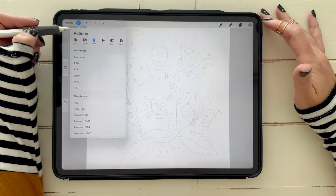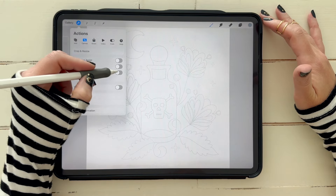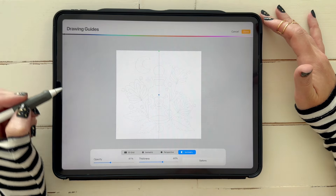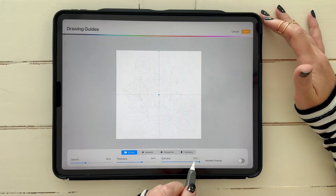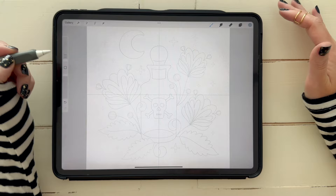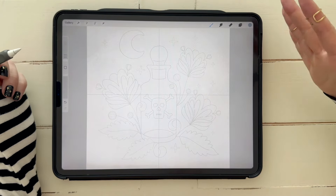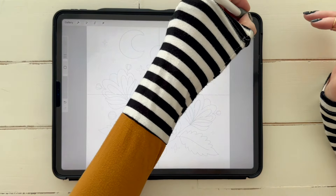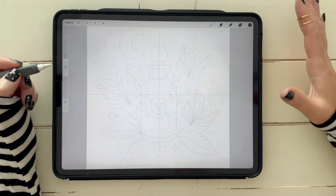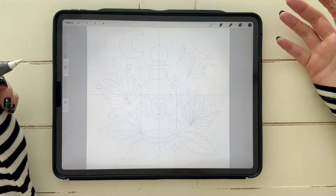Then come to the wrench icon, click Canvas, click Drawing Guide, turn it on, and click Edit Drawing Guide. Make it the 2D Grid, then bring your grid size all the way up so it's just divided into quadrants. That just helps me visually see how I'm going to lay things out.